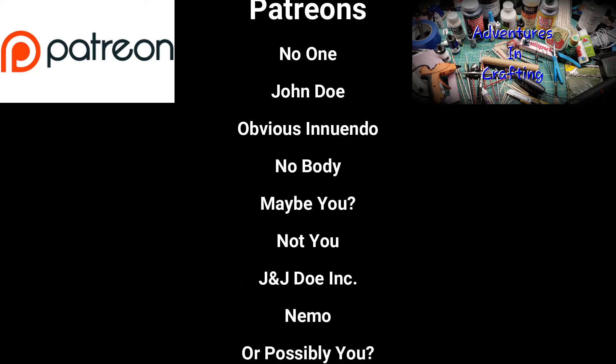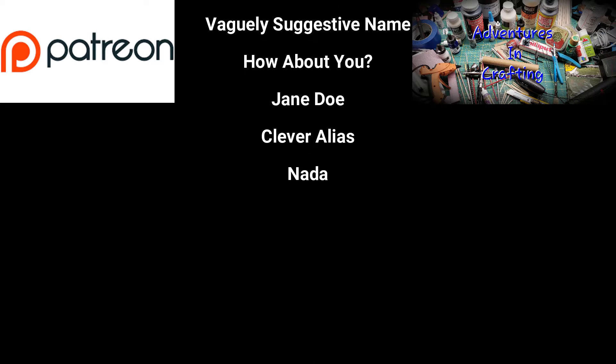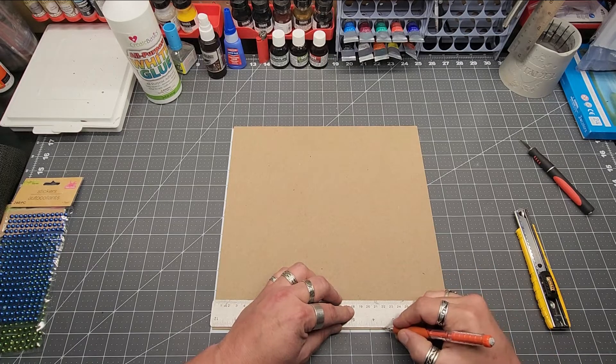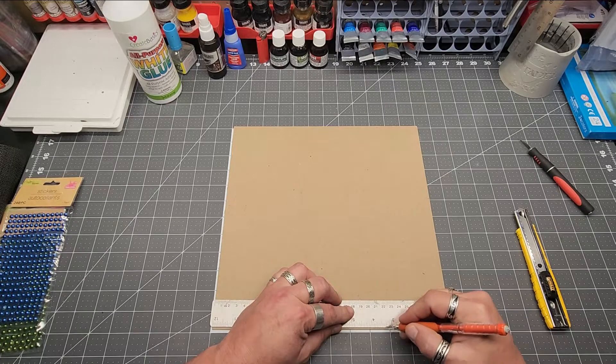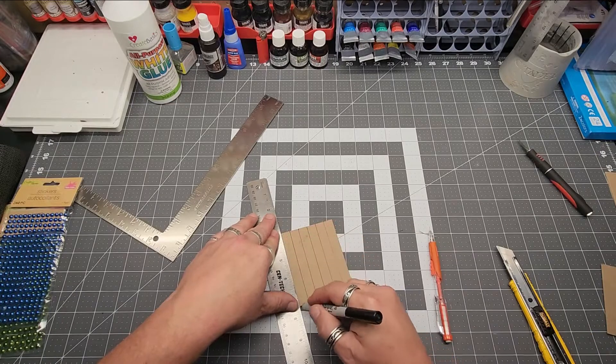No one. John Doe. Obvious Indian. Nobody. Maybe you. Not you. J&J Doe. If you haven't got it by now, I don't have any patrons yet. But if you'd like to be one, the link's in the episode description. So feel free to stop on by.